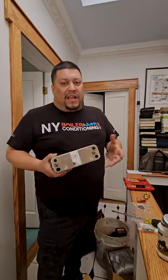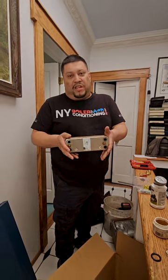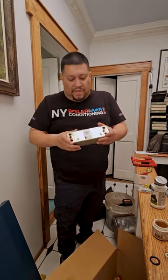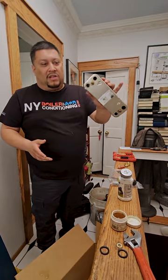It was a little plugged up but didn't have to be changed. However, since we're already changing the circulator pump assembly and the seals, it's just best practice to replace it while everything is already apart. So we're going to replace the actual heat exchanger right now. A lot of people don't even know what it looks like — this is what it looks like.